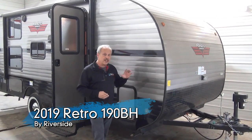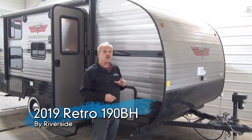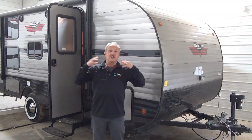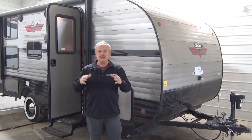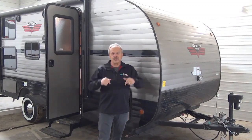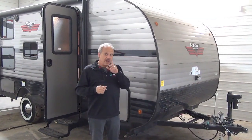Right now I want to show you a new line that we have — it's the Riverside Retro Series, and it gives you a chance to have camping with the old style 1950s, 60s feel to it, but with all the good stuff of this century's products. So have a look at this.